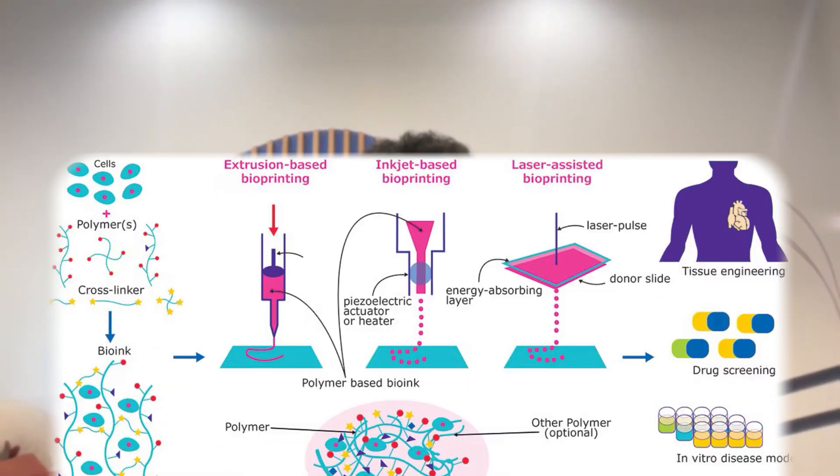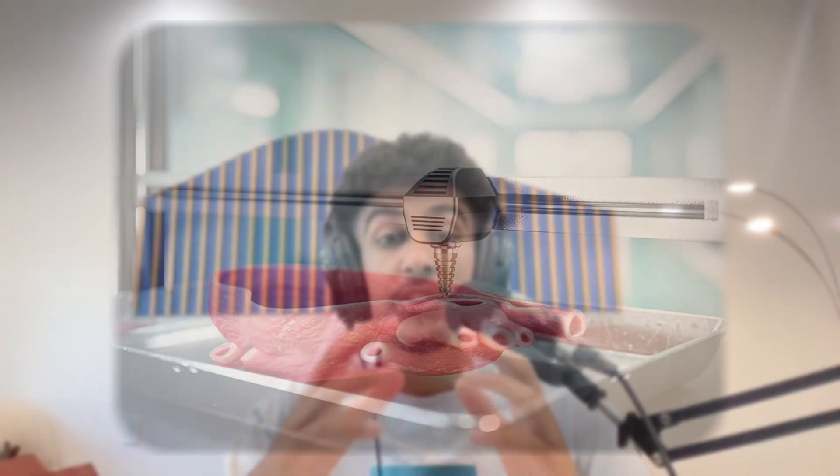Let me walk you through how this wild process actually happens. In the first step, we have scanning. Doctors take a detailed 3D scan of your body part that needs to be replaced — maybe it's a kidney, maybe it's a patch of skin, or maybe it's cartilage from your knee. And that scan becomes your digital blueprint. The second step is creating the bioink: scientists collect your stem cells and mix them with a gel that mimics the body's natural support system. Then the third step is printing — a bioprinter lays down the bioink layer by layer, kind of like icing a cake but at the scale of microns.